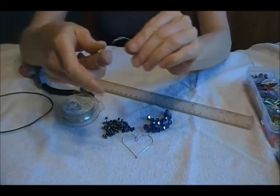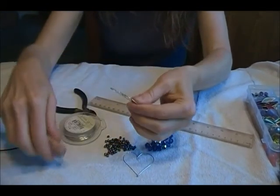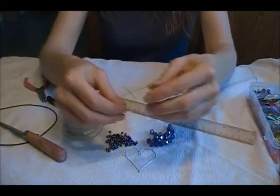What I would do is just get something round to make it a little more perfect — just a little round form. This is a tool you could use, or a marker, or a glue stick, whatever you want. And there's the heart shape.